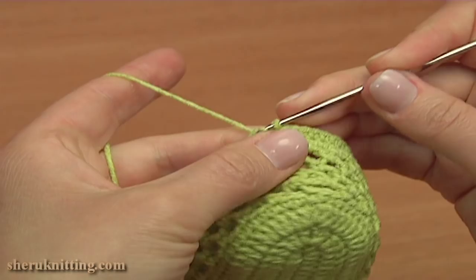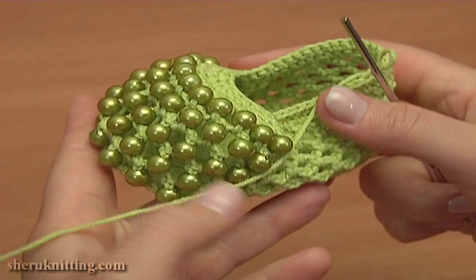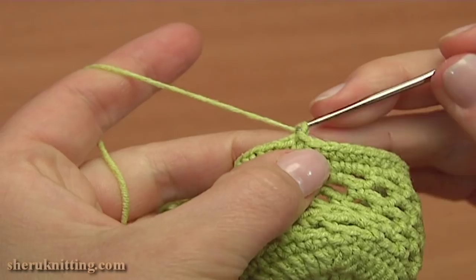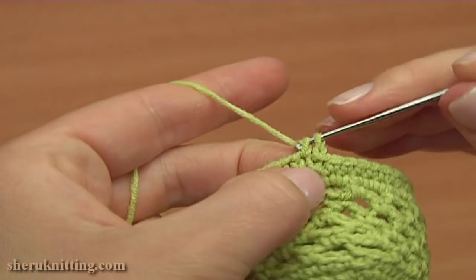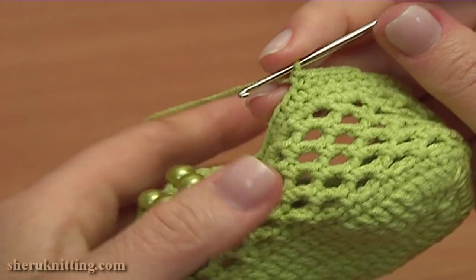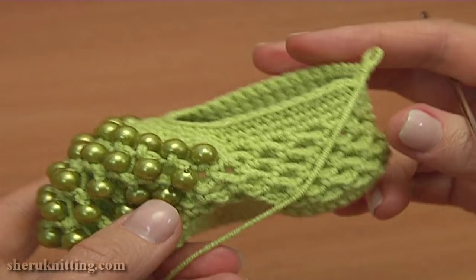Our beautiful shoe is not ready yet — I'm going to make one more round of single crochet stitches and then the trim. To continue, begin round 13: chain 1 to bring up the yarn and single crochet into each stitch of the previous round. Continue single crochet till the end of the round. To complete round 13, make a slip stitch into the chain stitch we made on the beginning.